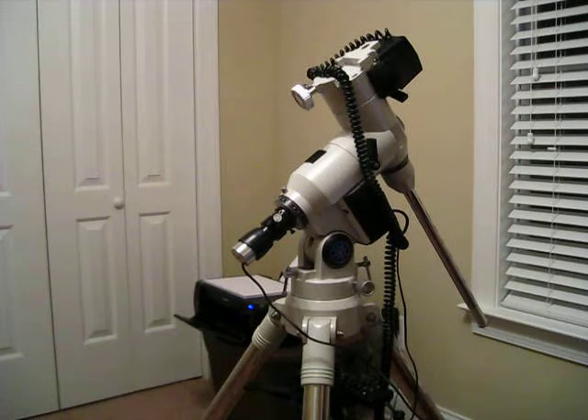It is September 22nd. We got a half moon out tonight and it's probably getting on 8 or so. We're going to get the telescope out and see what we can do as far as trying out some of this new stuff we got. Stay tuned and we'll see how it goes.